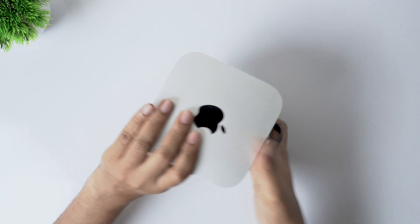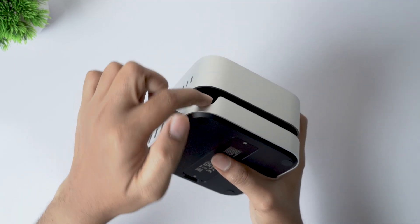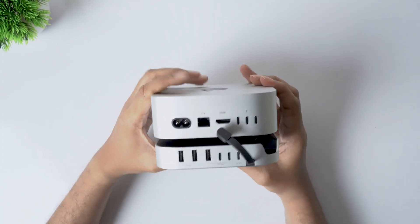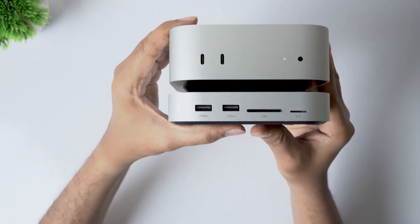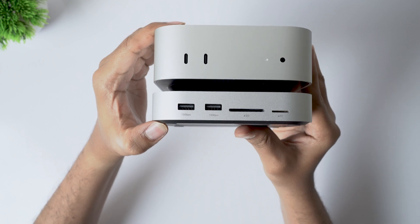There's also a nice ergonomic benefit here. Once the Mac Mini is placed on the dock, the power button becomes easily accessible — normally you'd have to lift the Mac Mini every time just to turn it on. And Ugreen has done a great job matching the dock's design to the Mac Mini; the finish and texture blend in so well that it looks like it was designed as part of the same product.